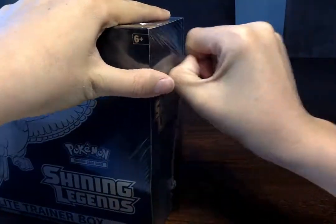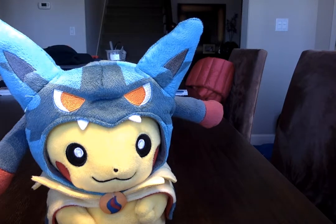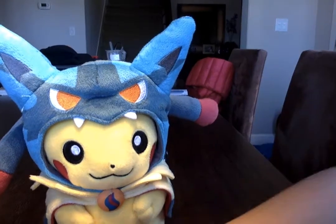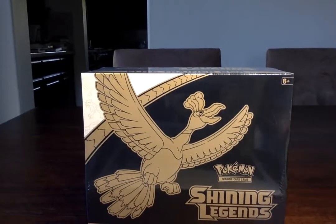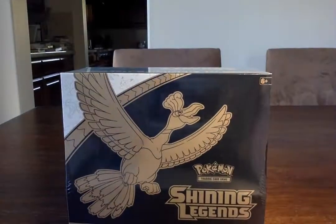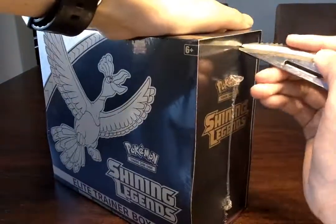Oh my god! We need scissors. Just watch Pikachu for a while and let me go get the scissors. Oh okay guys, we have the scissors - and I was running with scissors, no one's supposed to run with scissors. Let's go back around - holy, my scissors almost cut my computer! That's fine. So let's crack this thing open.